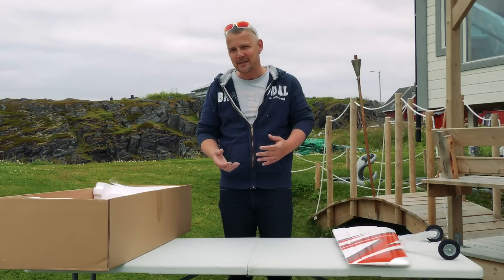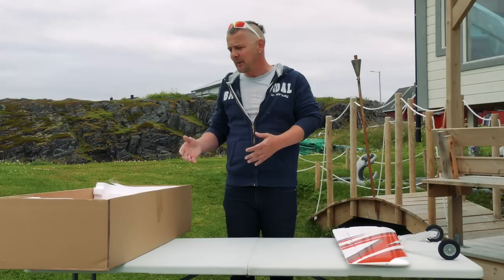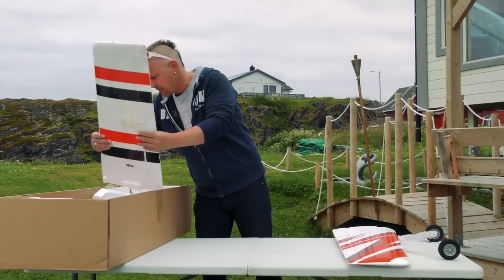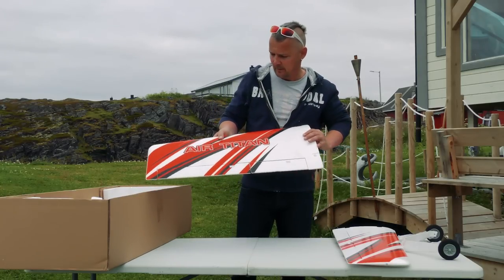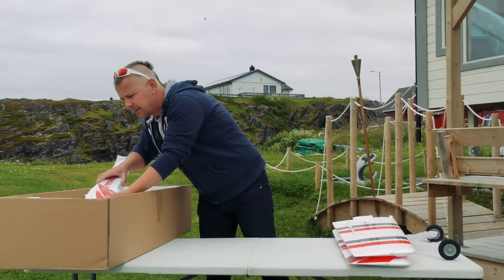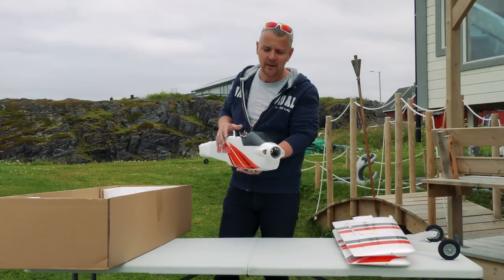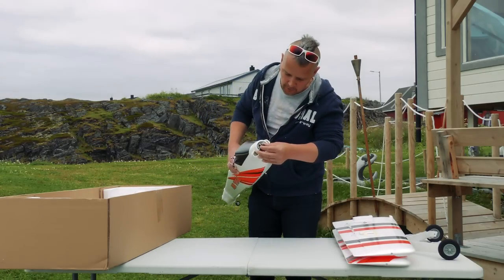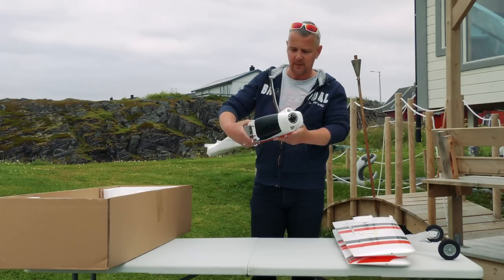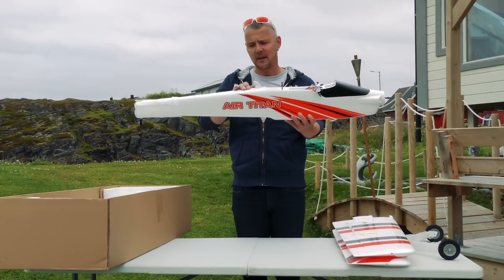All the planes I've received from TechOne, besides the sport trainer, come in a red, white and black color scheme and I like that. The other wing - the Air Titan. Look at this fuselage, it's quite big and feels quite heavy as well. When you look at the motor inside, it's a huge motor. I'll give you the specs, but it runs on a four-cell battery.